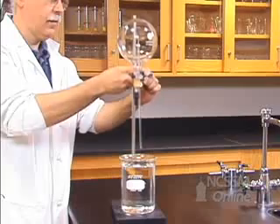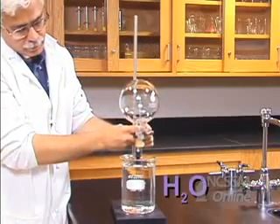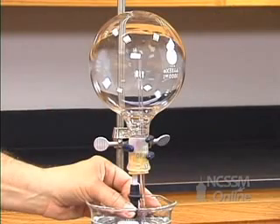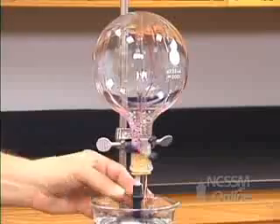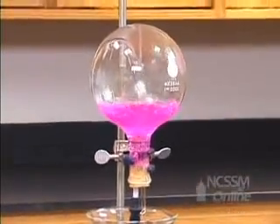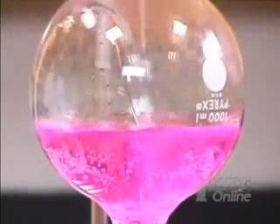We're going to lower the tube connected to the round bottom flask into a large beaker of water. We're going to inject the water from the dropper into the flask. The ammonia gas is very soluble in the water and very rapidly dissolves in the water, creating a low pressure situation inside the flask.